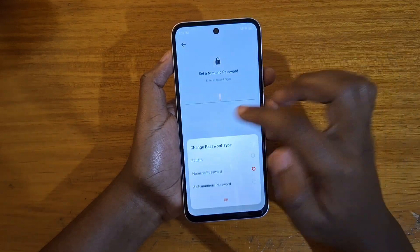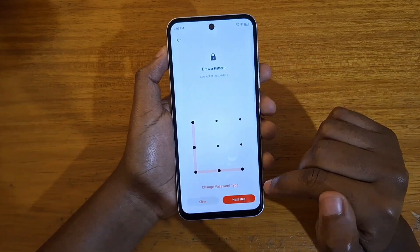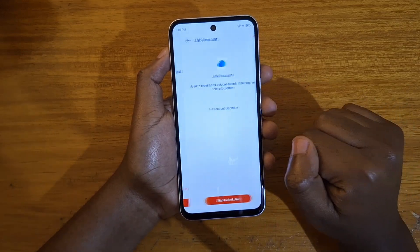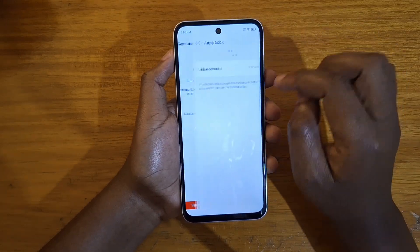So I'm putting in the pattern — and I'm putting in the pattern again, just like that. App Lock is now set up. It also asks you to link an account, but you can skip that.